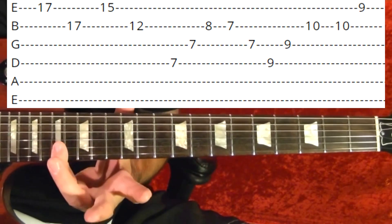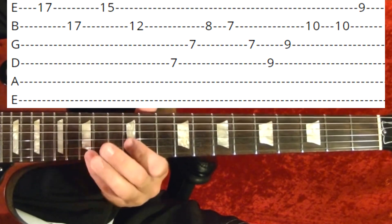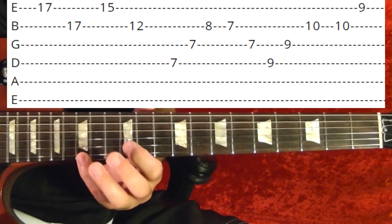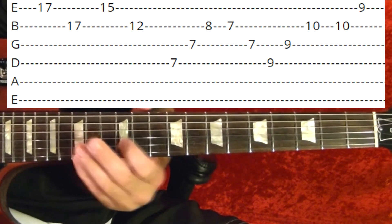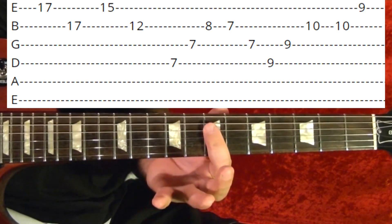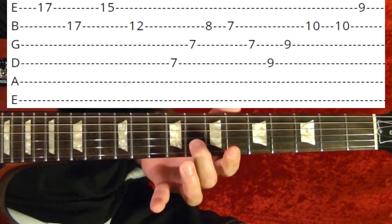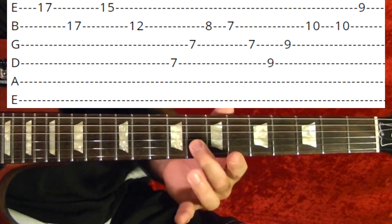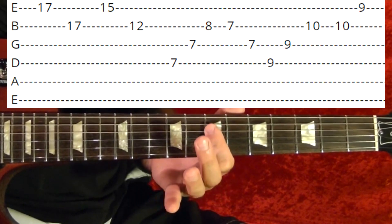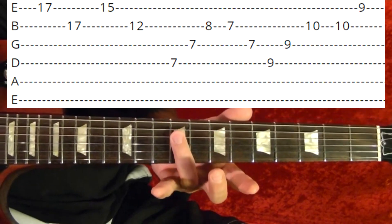So that's the first string 17th fret, second string 17th fret, first string 15th fret, second string 12th fret. Then fourth string 7th, third string 7th, second string 8th, 7th, fourth string 7th, third string 7th, fourth string 9th fret.